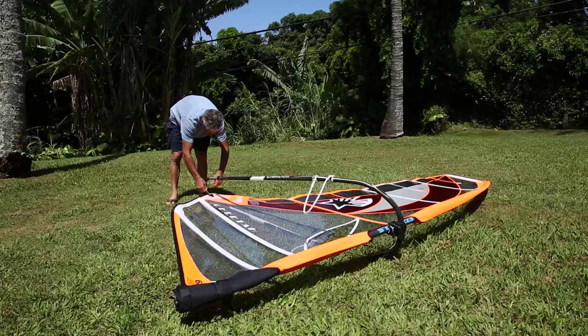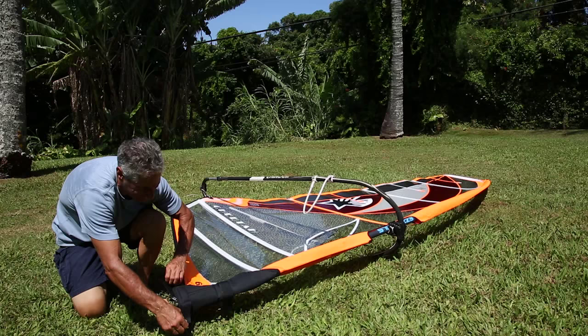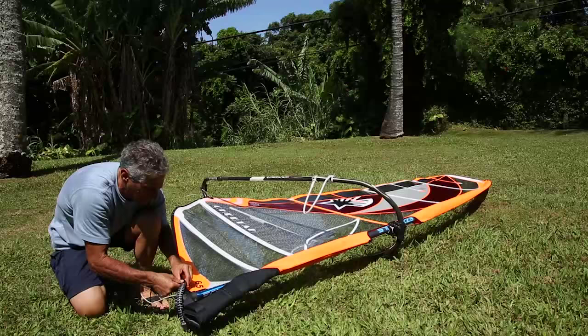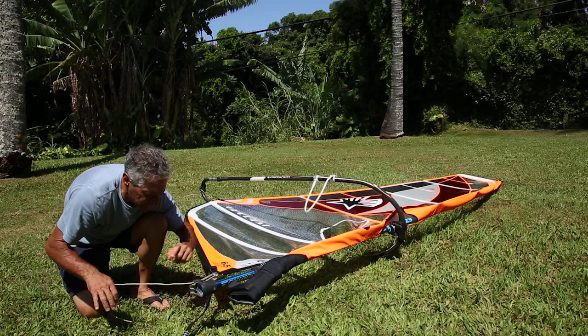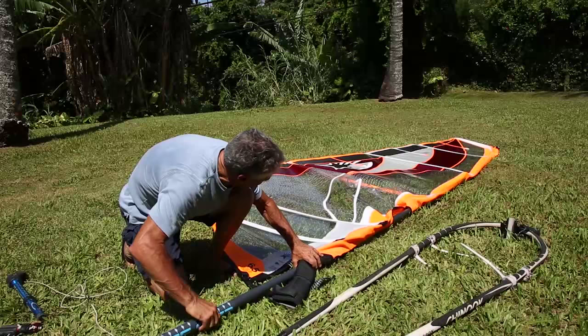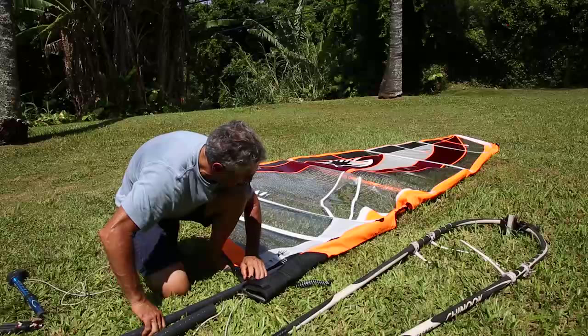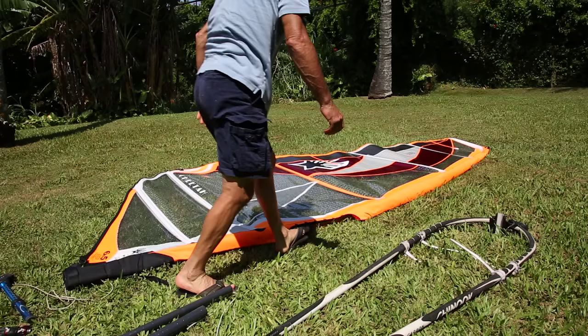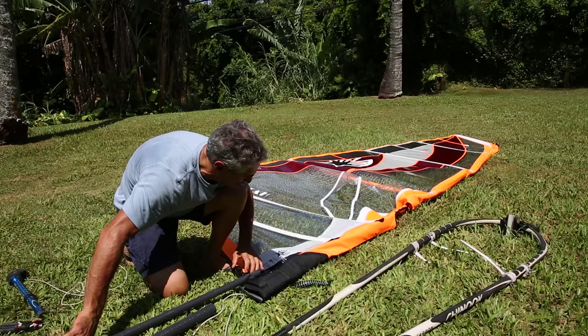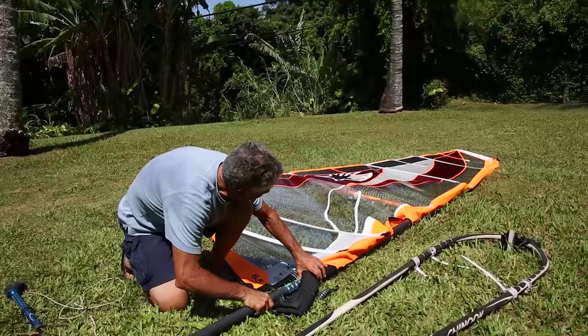For derigging, first undo your outhaul completely, then undo your downhaul. Take your tack strap off before your downhaul — if you leave the tack strap and undo your downhaul, the tack strap will get caught on the extension. So undo the tack strap first completely; you're going to use it to hold the sail when you roll it. Undo your downhaul completely and take your boom off. Then to get the mast out, spin the mast without pulling on it — just spin it and gently let it come out without wrinkling the sail. You don't want to crease your sail. Most people ruin their sails rigging and derigging, not sailing. So when you take your mast out, make sure you don't crease the sail — spin the mast and let it come out slowly.